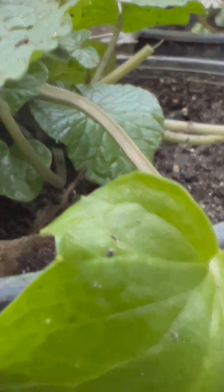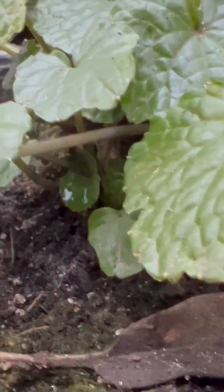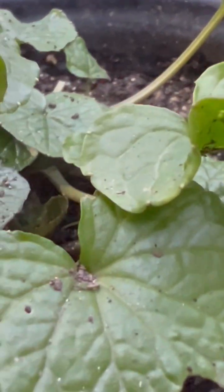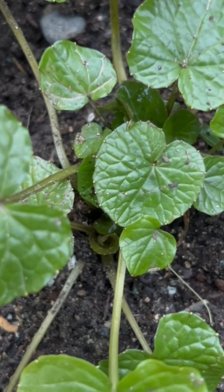I once used Mexican marigold as an interplant to my wasabi beds, and when the wasabi developed a root rot problem, the Mexican marigold cured it and the wasabi came through healthy and whole.